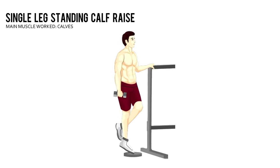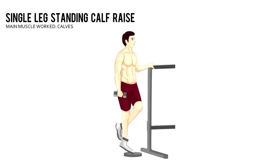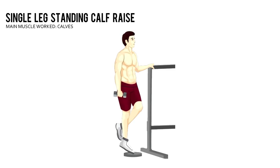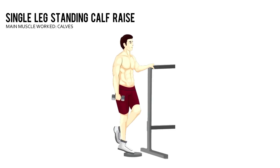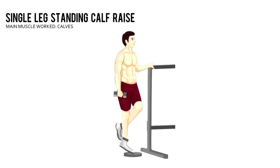Single Leg Standing Calf Raise. Grab a dumbbell in your right hand and stand on a step, block, or 25-pound weight plate. Cross your left foot behind your right ankle and balance yourself on the ball of your right foot with your right heel on the floor or hanging off a step.